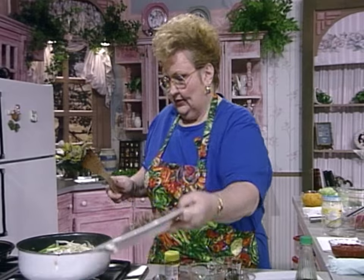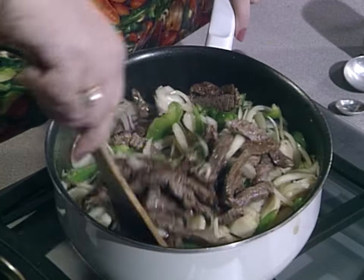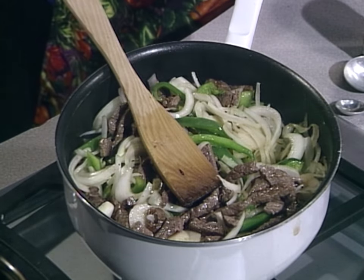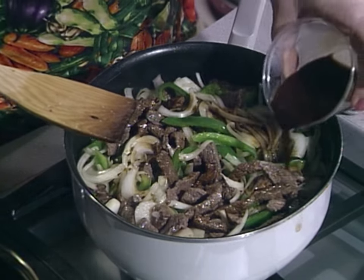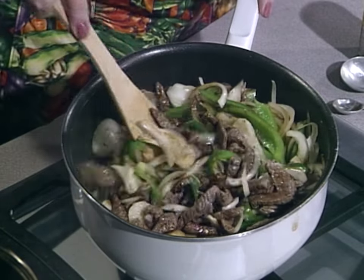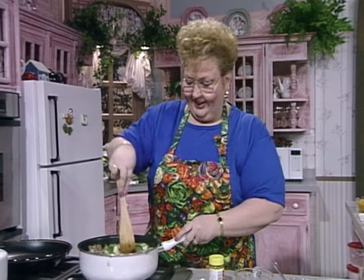Now we're going to put the meat back in the skillet. Put all those juices in there because that's going to flavor everything. This is a hearty dinner — you can see this is a hearty meal with lots of goodies. Now we're going to add our soy sauce mixture. This will bring it up nice and brown and thicken — not a lot, but just a little bit. This is nothing but good eating. We're going to take a break. We'll let this cook and thicken up and show you the pepper steak at the end of the program.